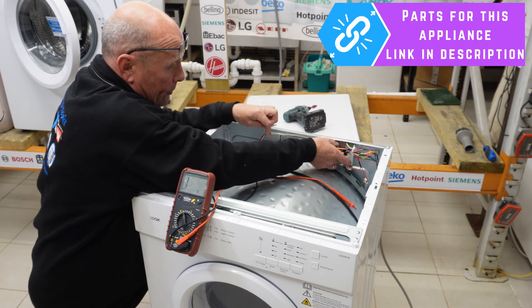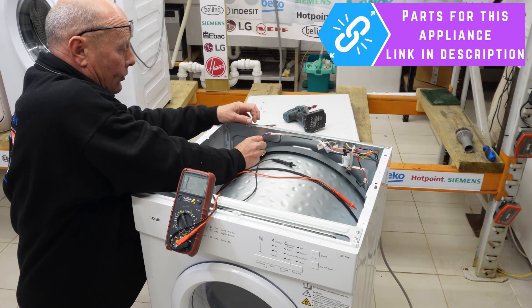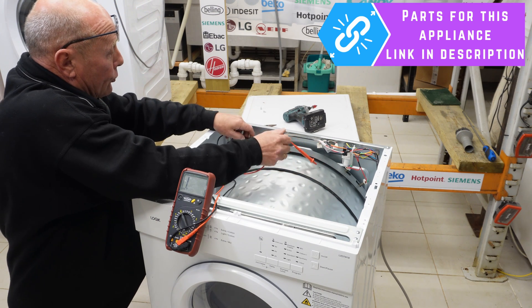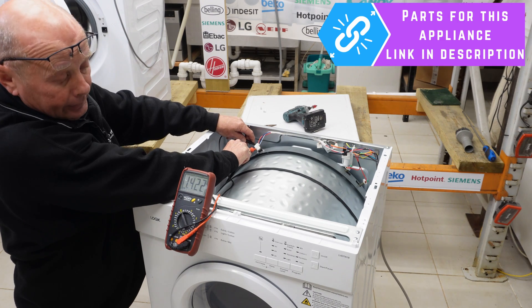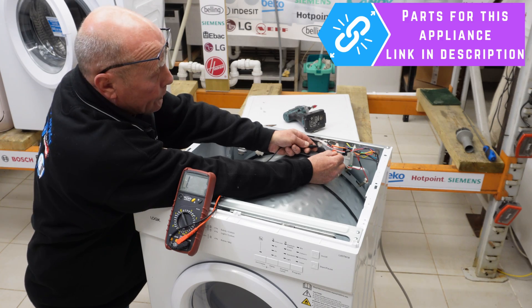Then you have the two thermostats — you only need to set the meter to continuity on these. Take the two terminals off each and then just do a reading across both. You've got continuity. Going across the back one, you've also got continuity.